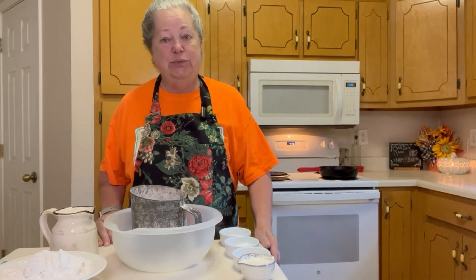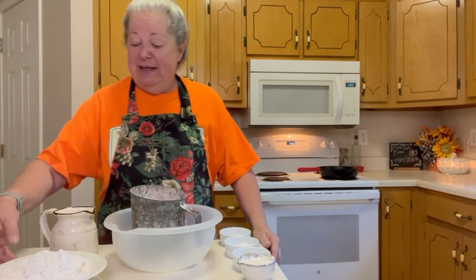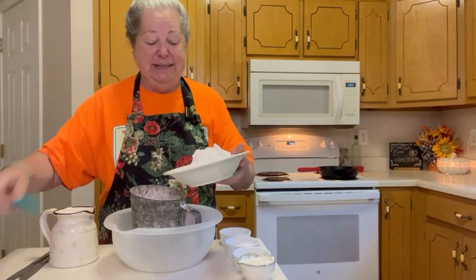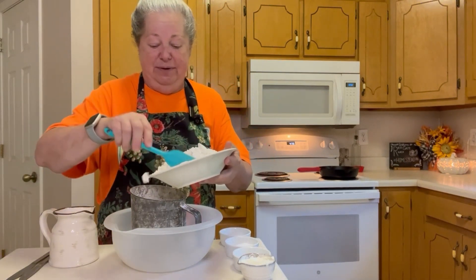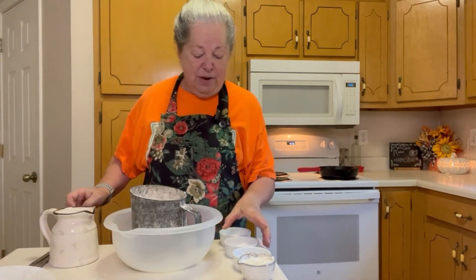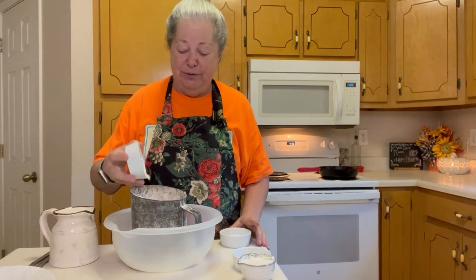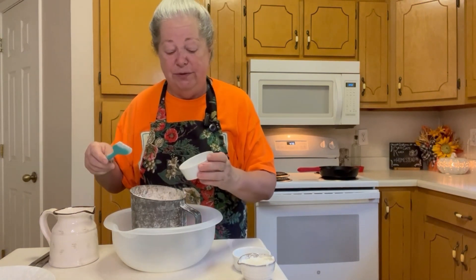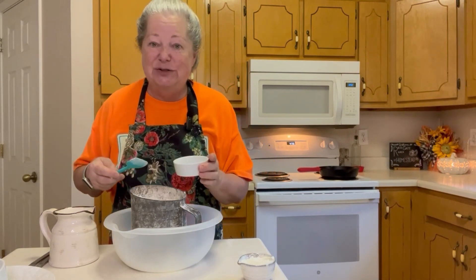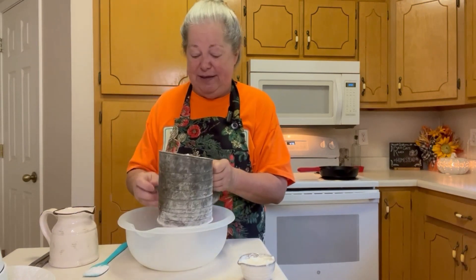The first thing we're going to do is follow a normal biscuit recipe — that's two cups of plain flour. We're going to put that in our sifter. To that we're going to add one tablespoon of baking powder, one teaspoon of salt, and a half teaspoon of baking soda. This is going to help it stay very tender inside. Now we're going to sift all of that together.